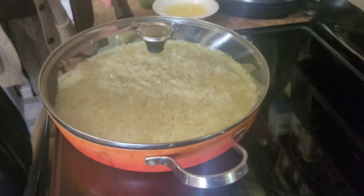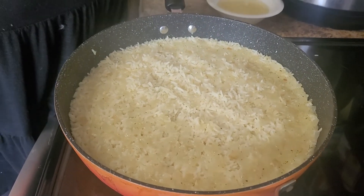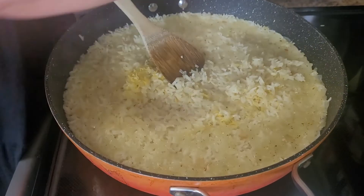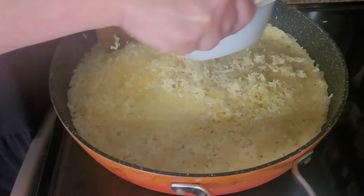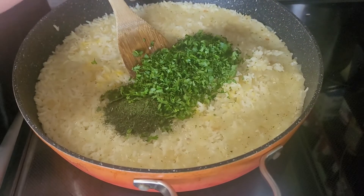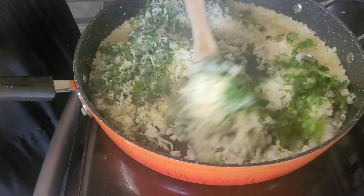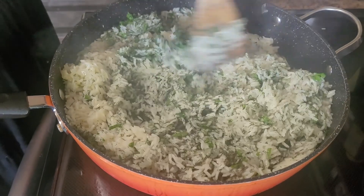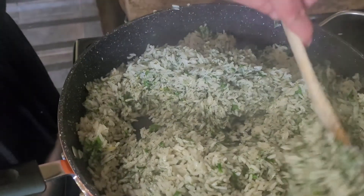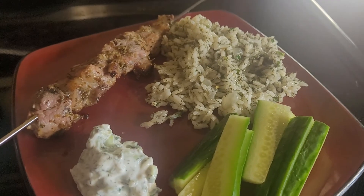Once your rice is done, remove it from the heat and allow it to rest for 10 minutes. Remove the lid from your rice. Stir in your lemon zest, lemon juice, dill, and parsley. Let it sit for about five minutes and then serve. Serve all together and enjoy. Thank you very much.